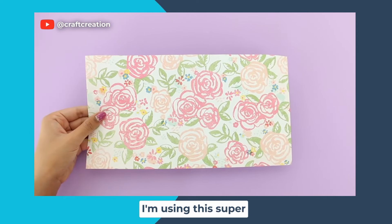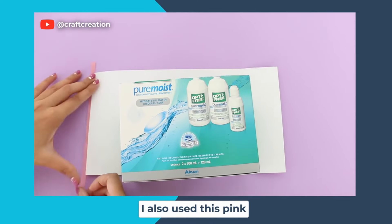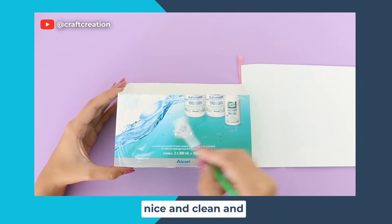To decorate the box I'm using this super pretty floral print scrapbooking paper. I also used this pink tape to cover up the rough edges of the box so that it looks all nice and clean and perfect.